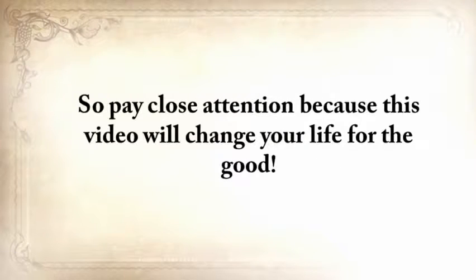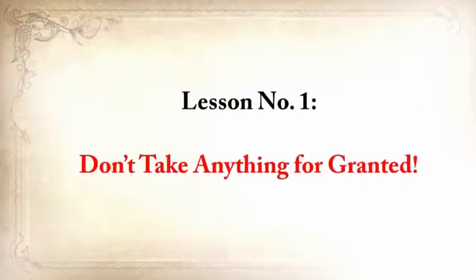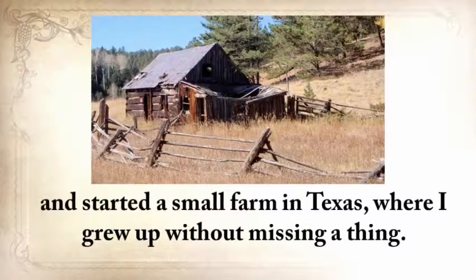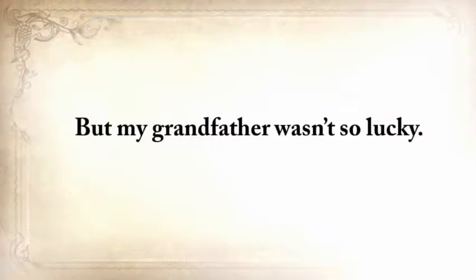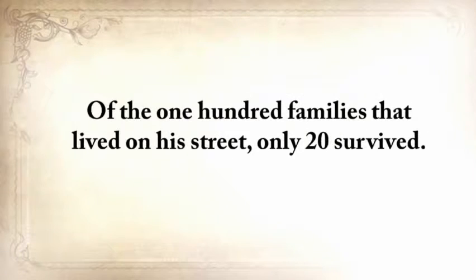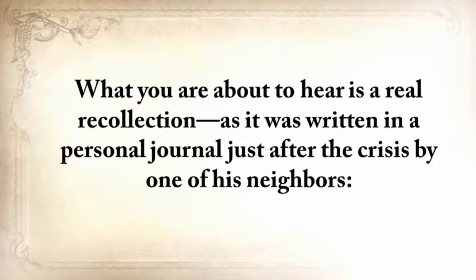Pay close attention, because this video will change your life for the good. Lesson number one: don't take anything for granted. My grandparents from my father's side came to America from Ukraine just before the Second World War and started a small farm in Texas where I grew up without missing a thing. But my grandfather wasn't so lucky — when he was only 12 and still in Ukraine, he survived one of the most horrific famines. Of the hundred families that lived on his street, only 20 survived.